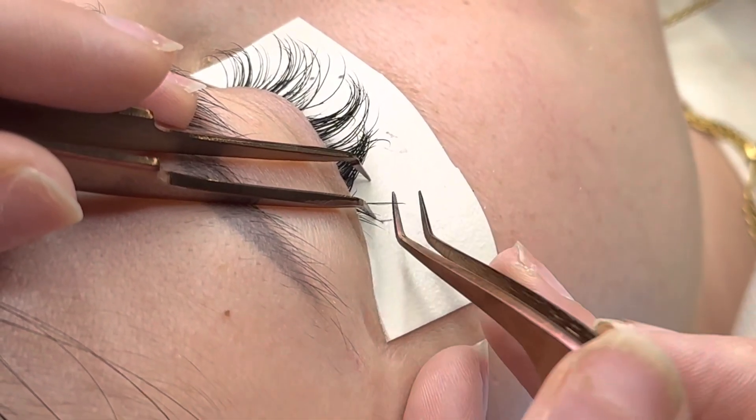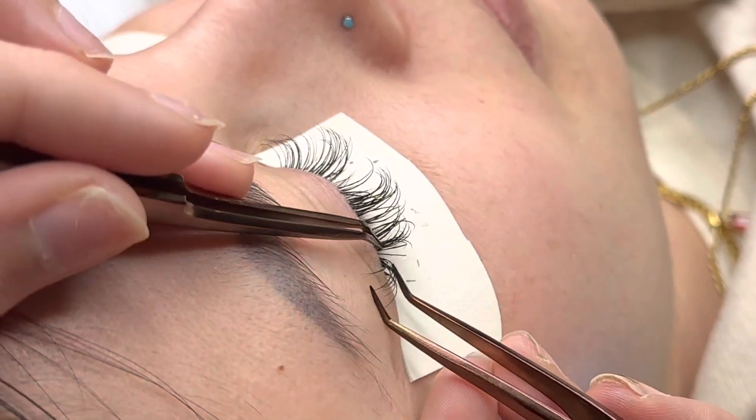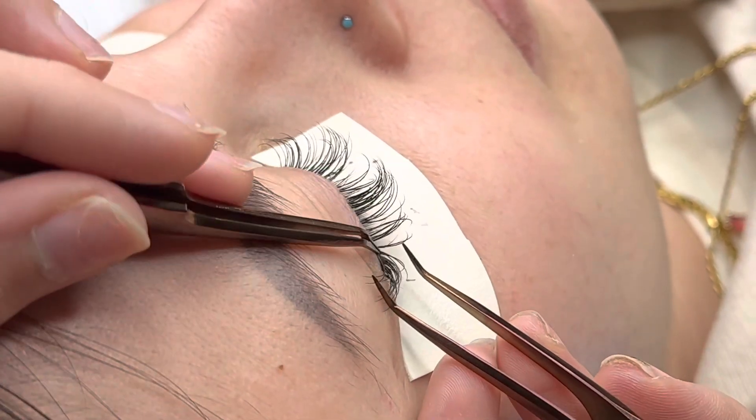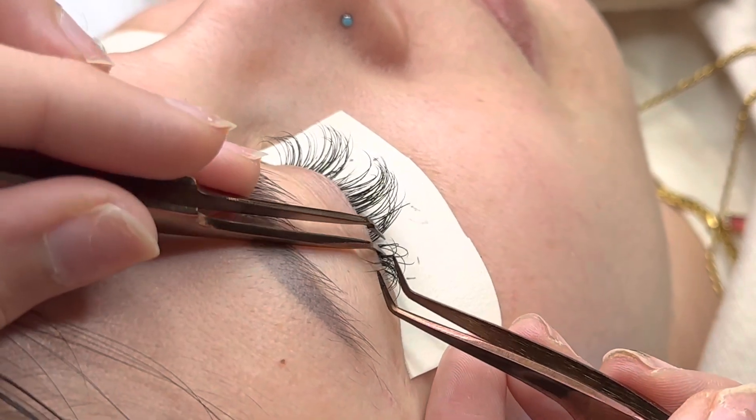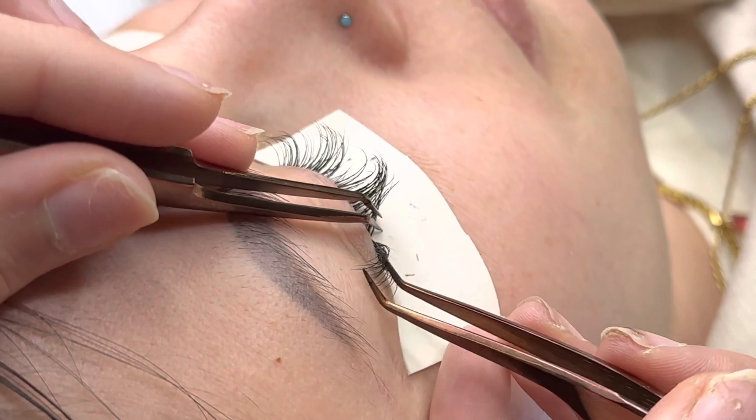If you guys know me and you've been watching me, you know that I lash a hundred percent of the natural lashes, especially on a classic set. Now the top most important things when it comes to classic lashing are placement, isolation, and direction.